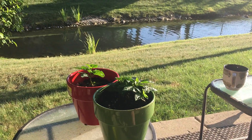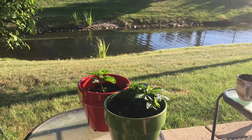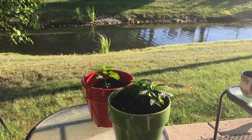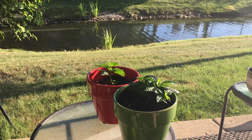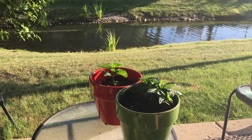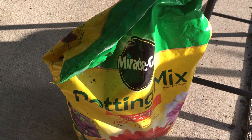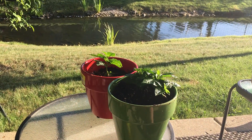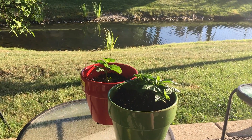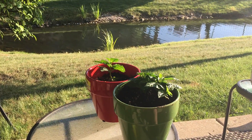They're growing nicely now. The weather has been unseasonably hot for Chicago this year — it's supposed to be a hundred degrees on Friday, which is unheard of in this part of the world. The first couple days after I transferred them they required a lot of extra water. This is the potting soil I used — just Miracle-Gro potting mix, nothing special. I filled the pot about a little more than three-fourths of the way, dug them in, added a bunch of water, and off they go.